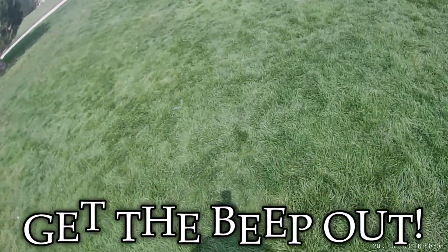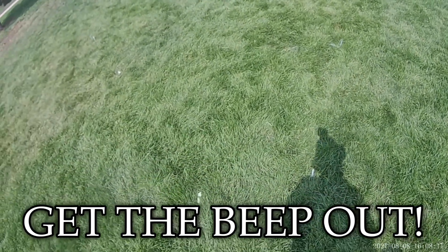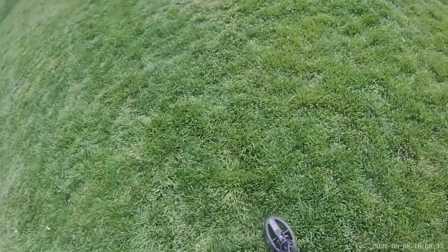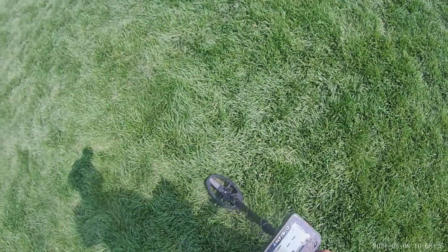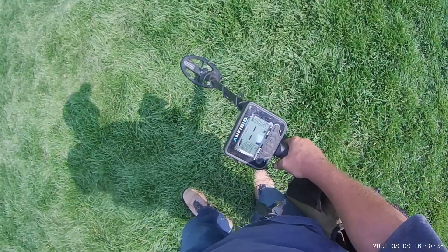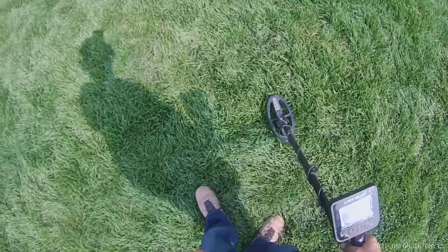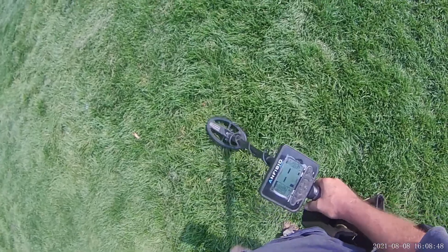Hey guys, back at the park — we call it Jacob's Park. It's got quite a bit of activity: a wet park, baseball, tot lots, all kinds of stuff. There should be a lot of jewelry here; we've found quite a bit. We're not gonna be here long today, but I wanted to get in a quick video. I've got the Anfibio Multi running 20 kilohertz, three tone, fast recovery speed. Nothing's deep here — this is a new park, only about 10 years old, and we've never dug anything good over three inches deep.